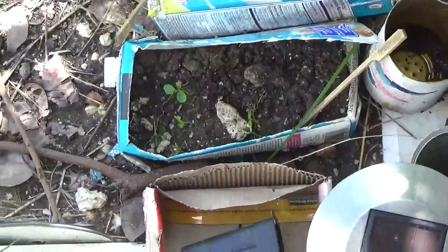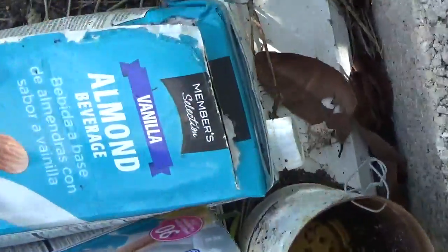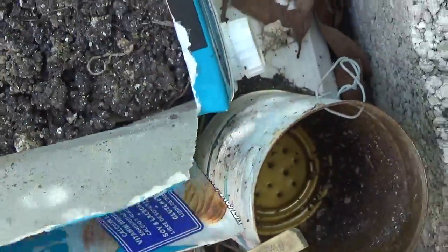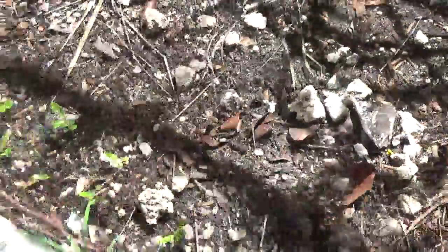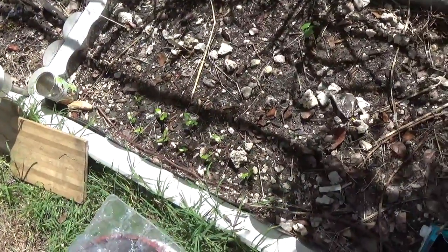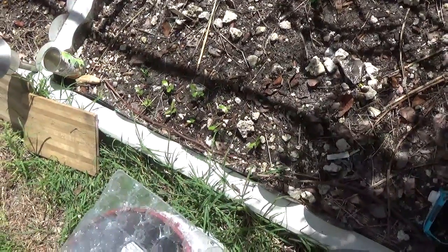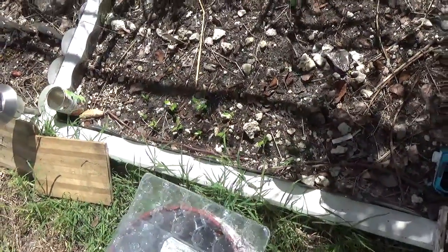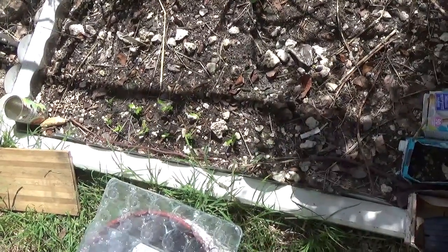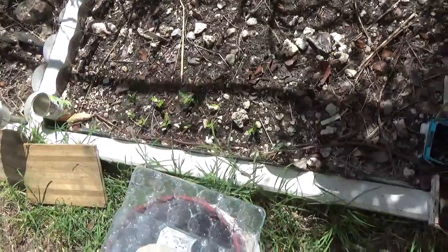In this particular pot is pawpaw, and another one I had some apple seeds I thought I'd try. These plants that seem to be doing quite well — I found a seed pod from a tree that produces pink flowers, so I'm just seeing how far I can get them to grow.